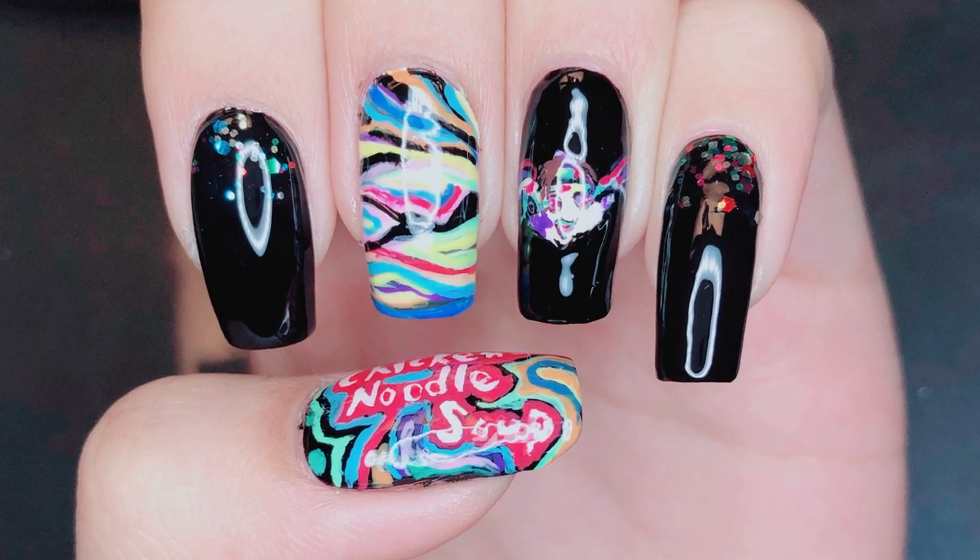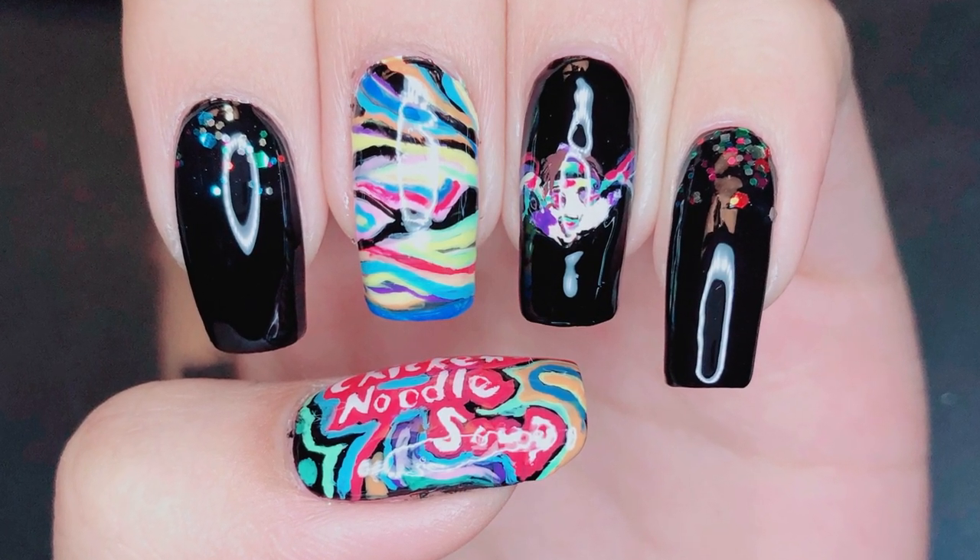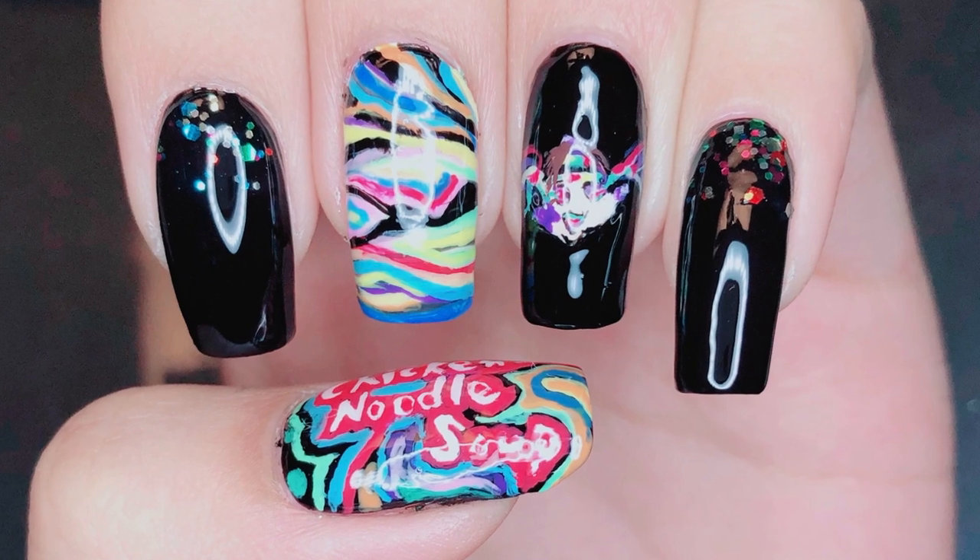Hello everybody! Welcome back to my channel. I'm LackaLover and you're watching the tutorial for my J-Hope featuring Becky G Chicken Noodle Soup inspired design.